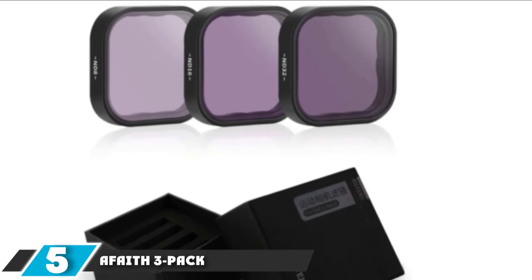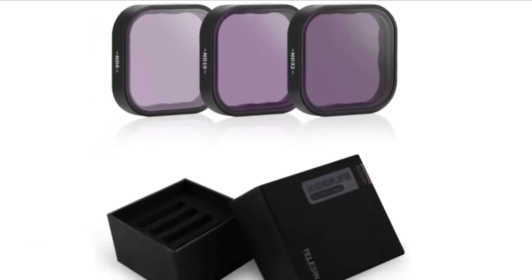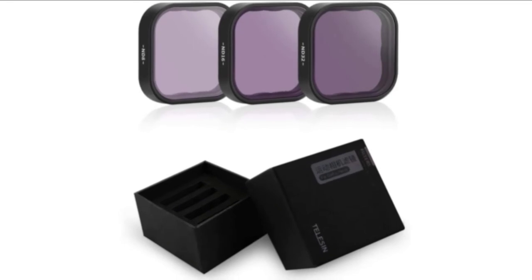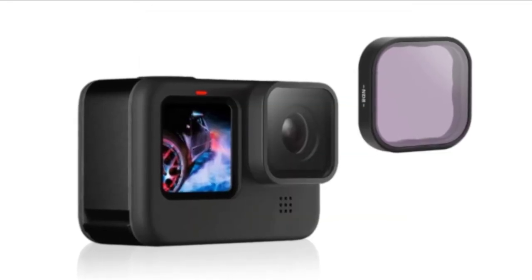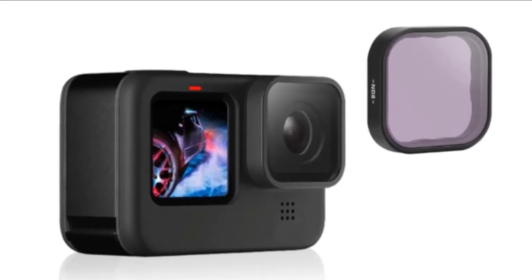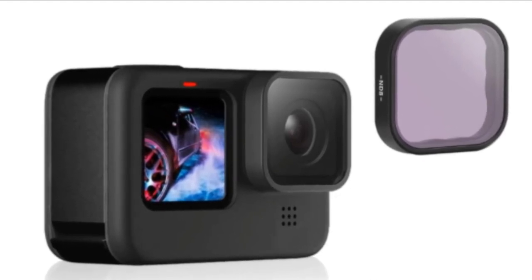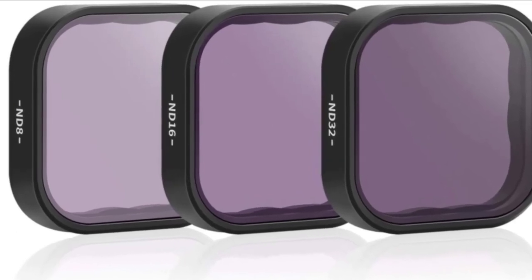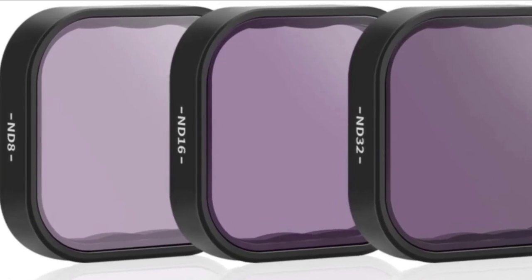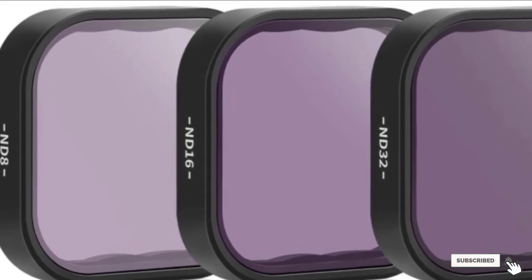The number 5 position is dominated by F8's 3-Pack ND Lens Protector, precisely engineered for GoPro Hero 9. This kit helps produce high-quality shots and videos by controlling the light entering the lens. The three ND filters included are ND8, ND16, and ND32. F8's ND filters are designed with high-grade multi-coated glass to provide crystal-clear HD footage, feature precise machine tooling to ensure a secure fit, and are lightweight and durable, also helping protect the camera lens from scratches and smudges.